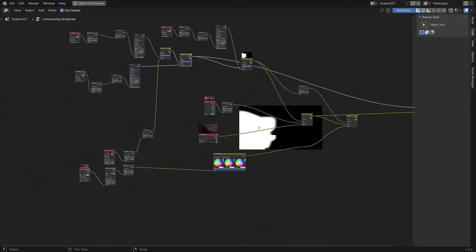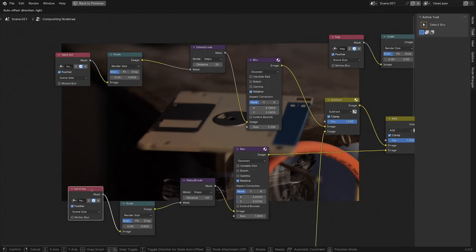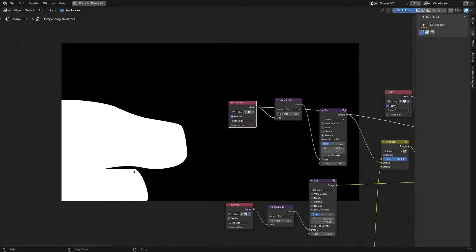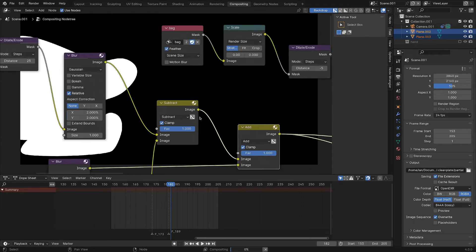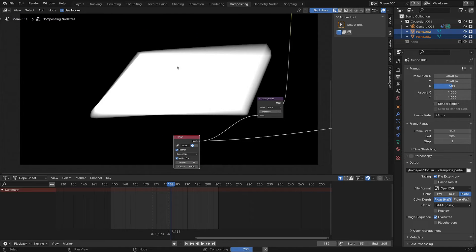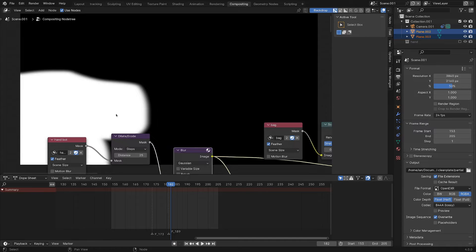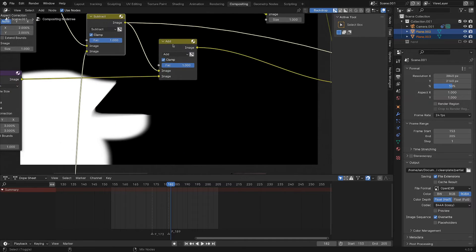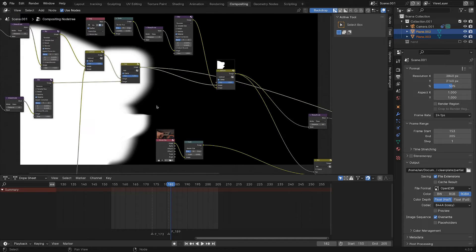Hopping over to the compositing tab for the clean plate, it's a pretty complex composite but let's break it down. Up in the corner we've got our hand top and hand bottom masks — the white parts we replace with our tracked background. I'm adding these two masks together but in between I've got a subtract node. That's the mask parented to the plane track: hand bottom is replaced with the background, we subtract the disk mask so we keep the disk in the foreground, then add in the thumb and finger. The disk information is effectively sandwiched in between the two groups.